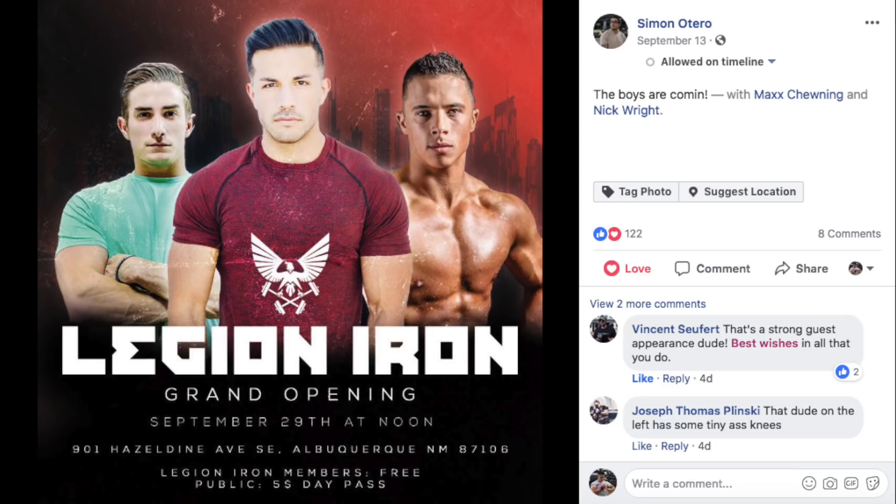Hey everyone, fast announcement before the video begins. Four years ago myself, Christian Guzman and Max Tuning all linked up and collaborated in Texas and it was pretty epic. Four years later this is happening again, this time with Masthetics thrown in the mix at Masthetics brand new gym, Legion Iron, for their grand opening.